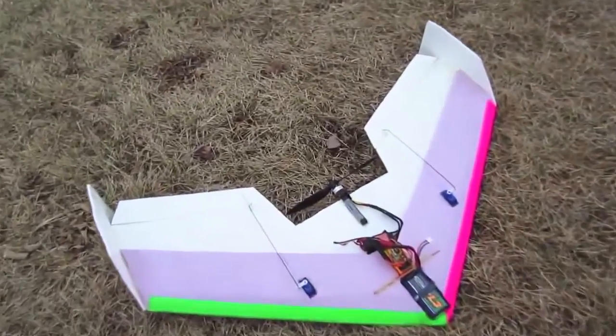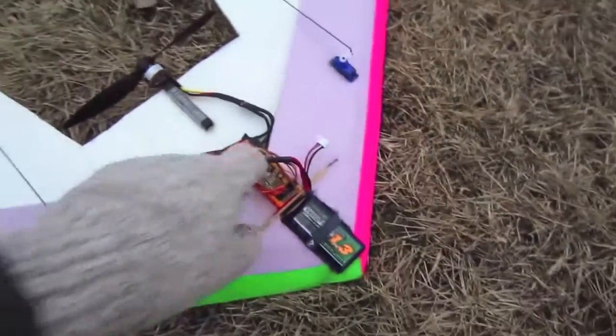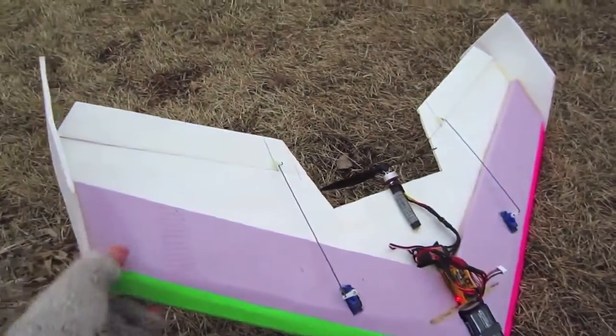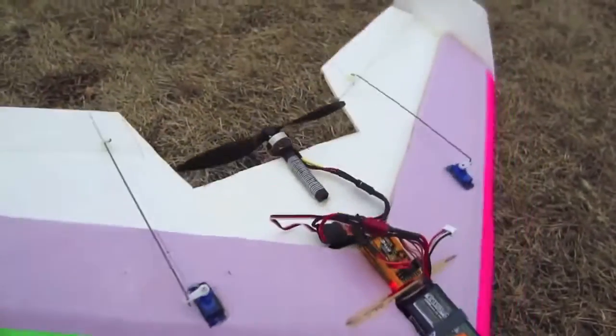We've got about 10 to 12 mile an hour winds out here right now, and with this thing dialed up 50% I can't believe how much better this wing handles. It literally just acts like there's no wind, and that's just at 50%. I wasn't getting any gyro shakes or anything like that.